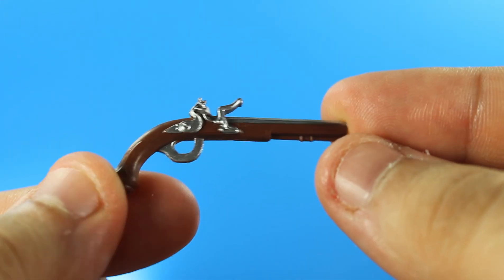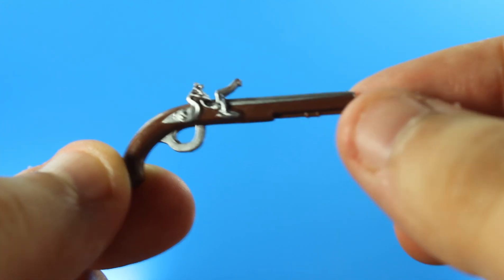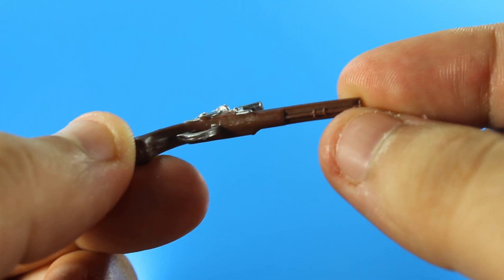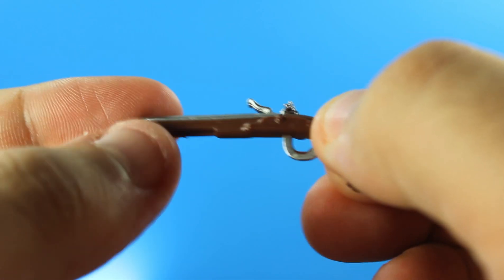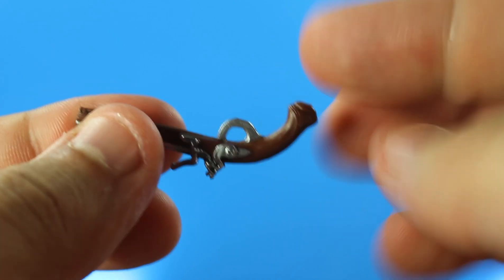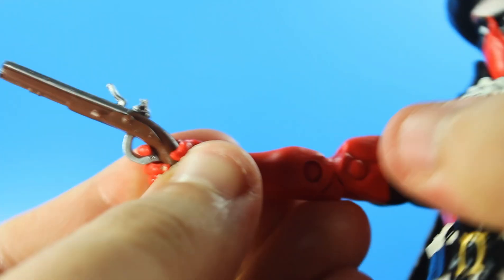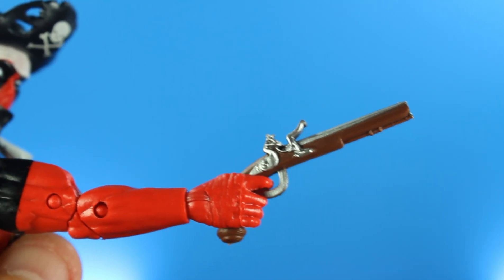Next up, he comes with a really cool long pistol. I like the sculpt — you get a brown color, some nice sculpting detail, and silver paint. You can place this in his trigger hand and it looks good. I'm a bit surprised they didn't give him an up-and-down hinge, but I'm all right with it.